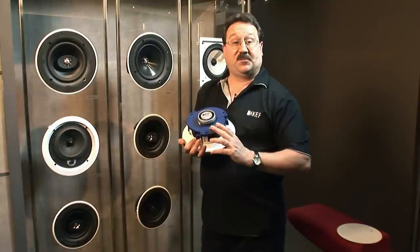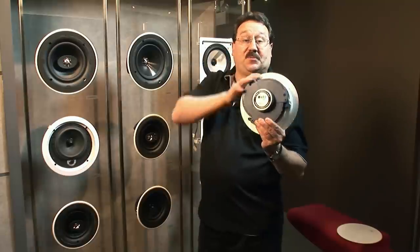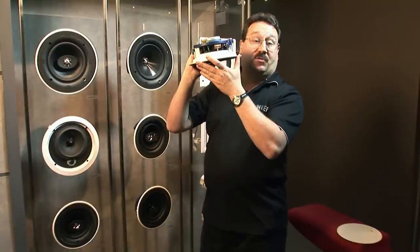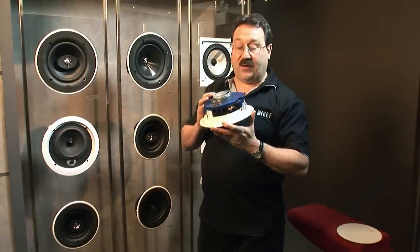On the Q-series of our in-ceiling speakers, we use spring-loaded terminals. These make it very easy to hold the speaker in one hand, insert the speaker wire, slip it in the ceiling, and very quickly, with a screw gun, have it installed. You can have these installed once the hole's cut in under two minutes — really simple.